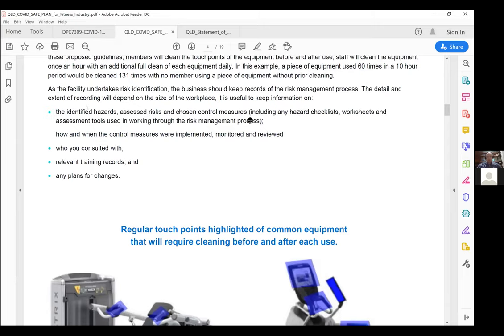It's important that we keep a risk management process in place that identifies hazards. We're going to have a significantly more abundant amount of chemicals within these facilities. The Queensland Government will be looking at how we're tracking and mitigating these risks. Most businesses do this regularly — we just need to keep in mind that these processes have now changed and will need to be updated to reflect it.